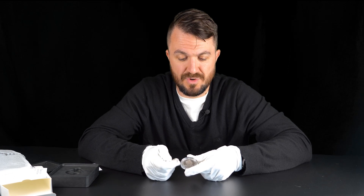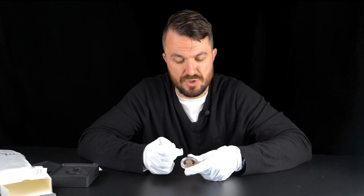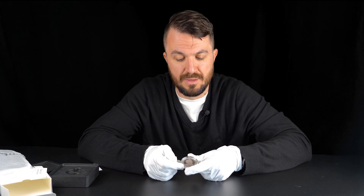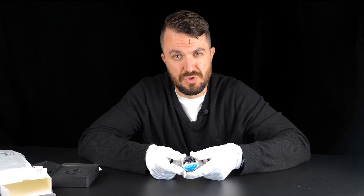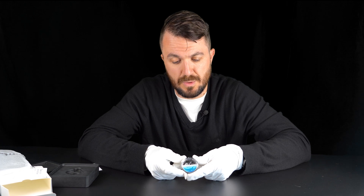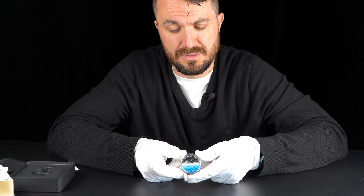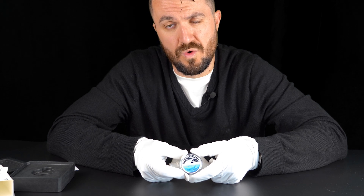It is Australian legal tender, five dollar denomination. We get the Queen's effigy and the 2023 date. But let's go back to the reverse and have a closer look — animals generally look really, really nice on coins.